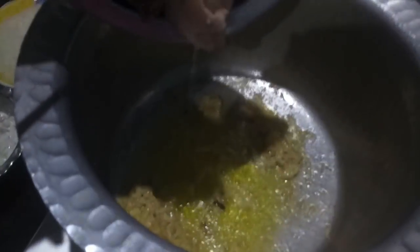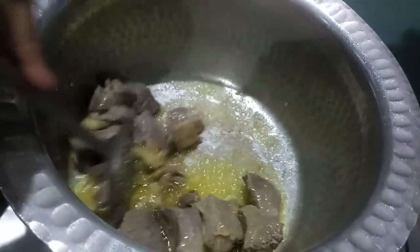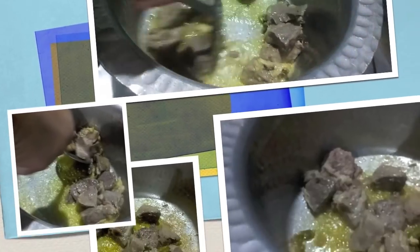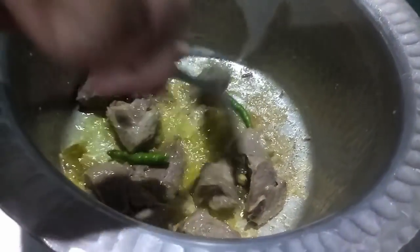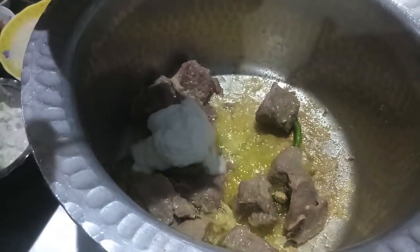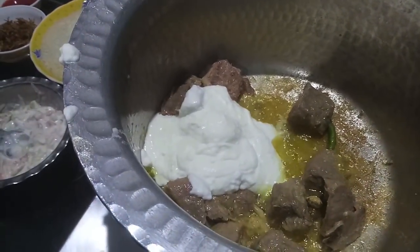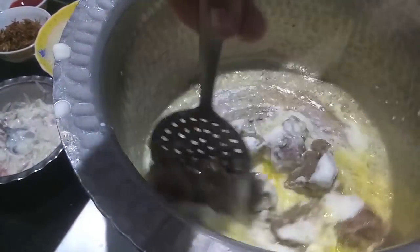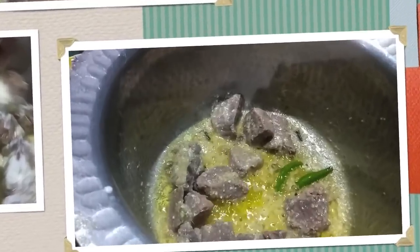Now to this we will add the mutton from the yakni along with the green chilies, give it a mix and let it cook. You can see the mutton is a bit done. To this I will add more green chilies — you can control the spices to your choice. Then to this I will add curd or yogurt, give it a mix and let it cook.